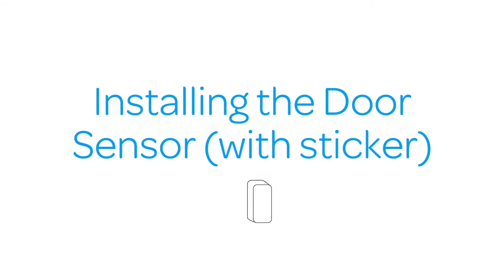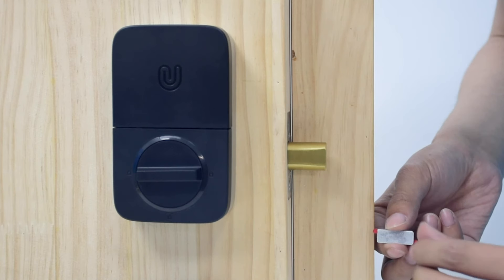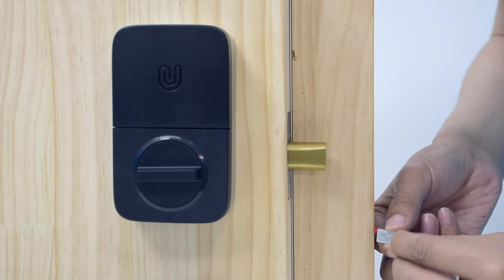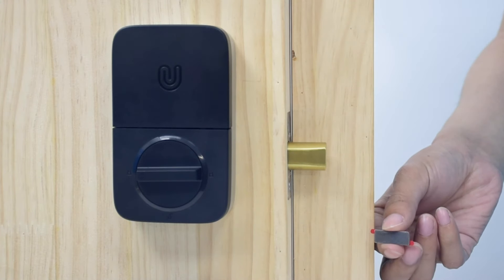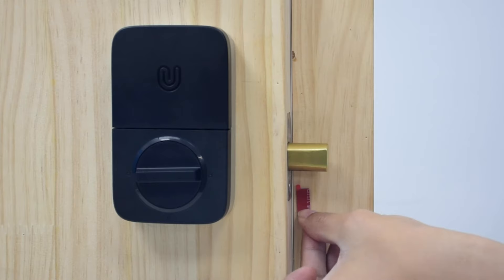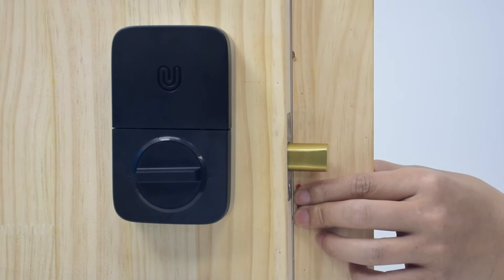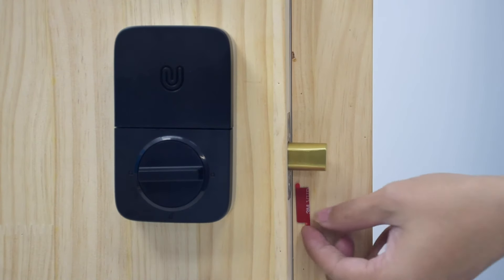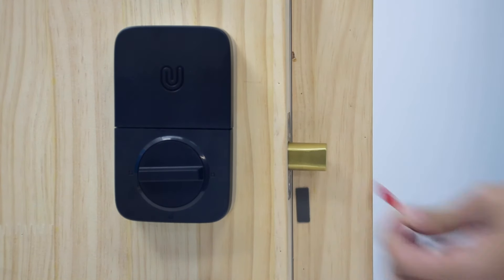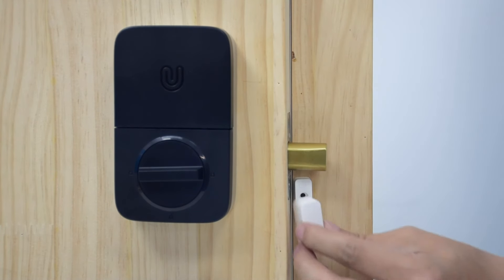The door sensor should be mounted as close to the edge of your door frame and as close as possible to the bottom of the extended deadbolt. You can install the door sensor with the included sticker or with screw F. If using the sticker, peel one side and push it against the door frame for about 10 seconds. Then peel off the other side, place the door sensor, and press it firmly. Finally, put on the door sensor cover.